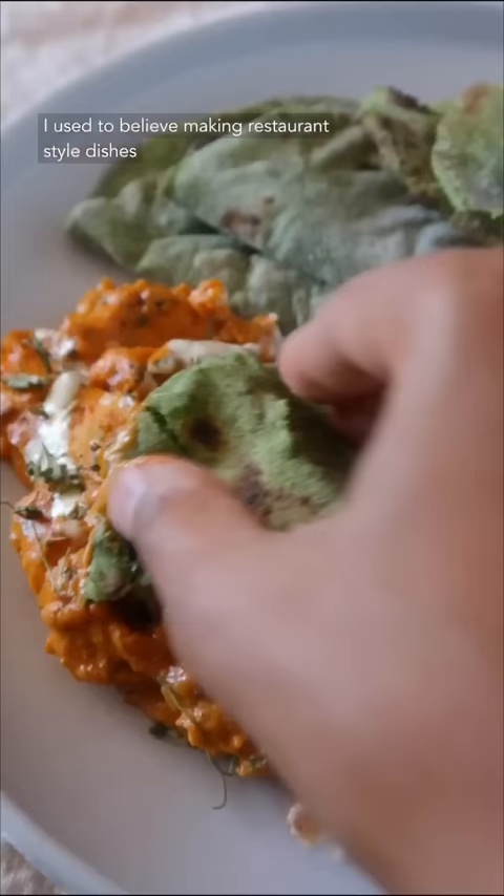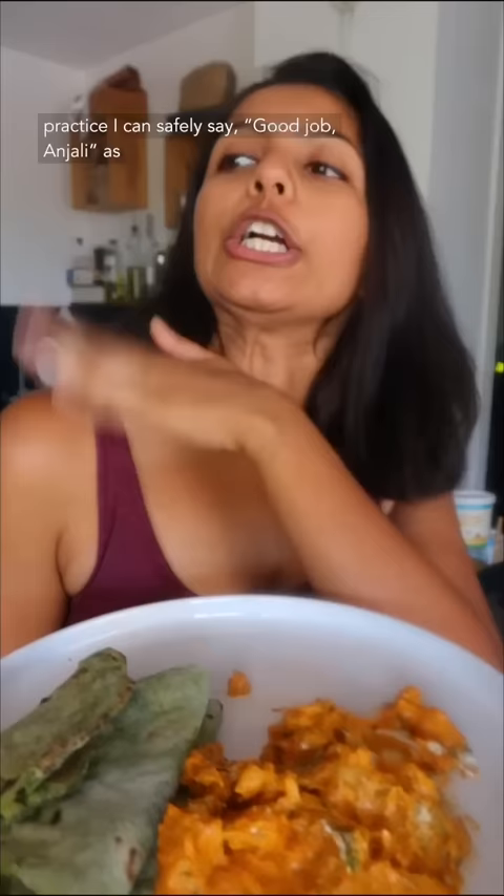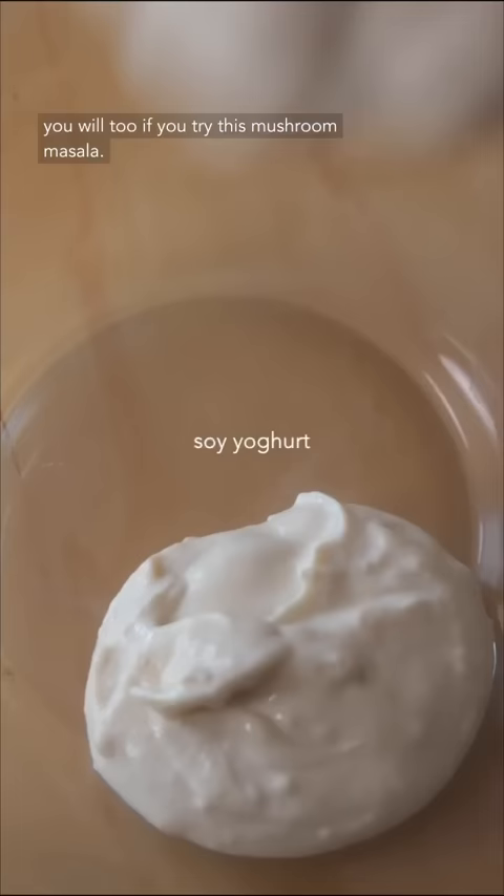I used to believe making restaurant style dishes at home is next to impossible, but with some practice I can safely say, good job Anjali, as you will too if you try this mushroom masala.